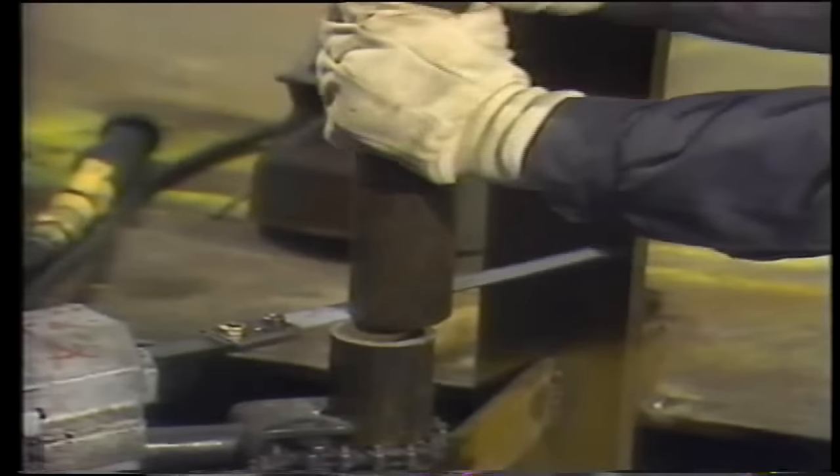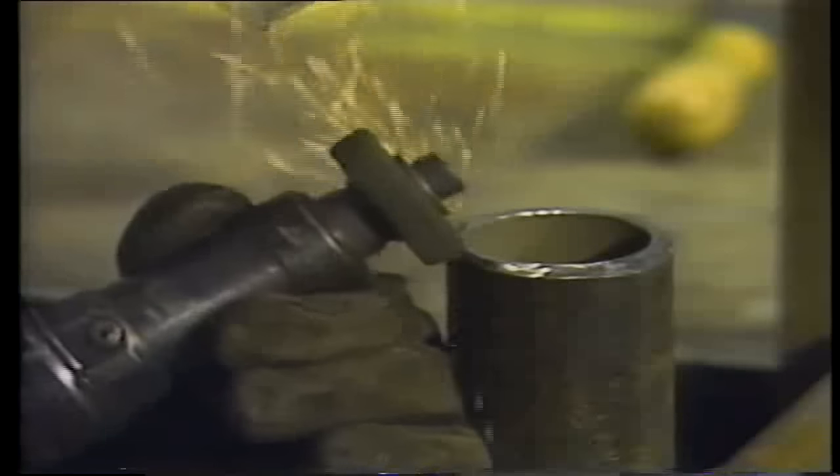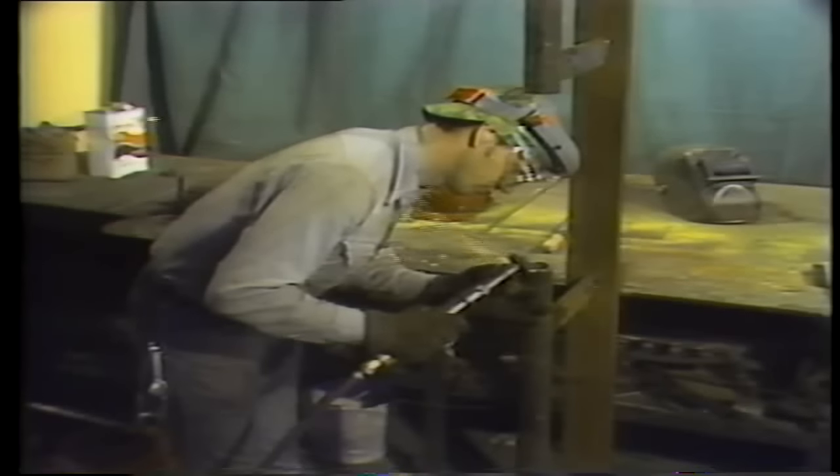When the damaged section has been removed, the remaining tube ends are prepared for welding. Both free ends must be beveled. Beveling, or scarfing as it's sometimes called, is the process of tapering the end of a tube. This is done with a grinder. You may need ear protection when this is done, particularly if the grinder is driven with an air motor.